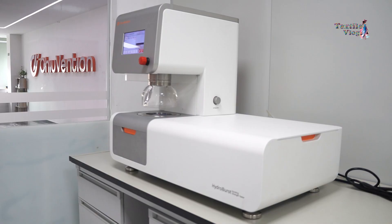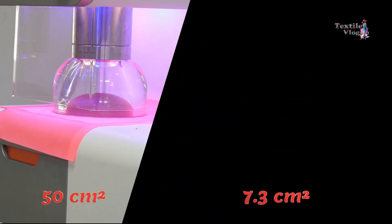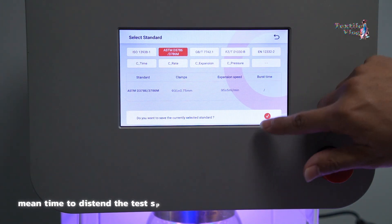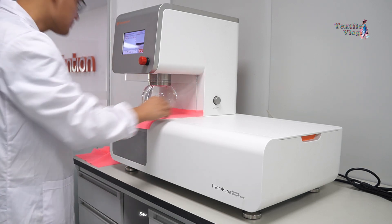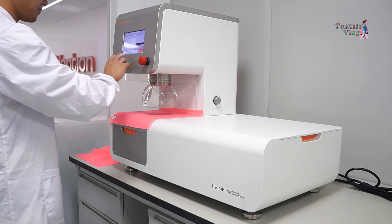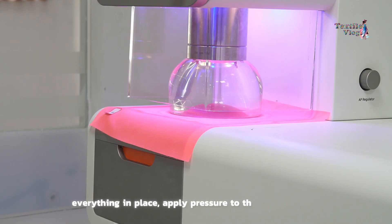Now let's move on to the actual testing process. Start by setting the test area according to the buyer's agreement — either 50 square centimeters or 7.3 square centimeters. Next, adjust the control valve of the bursting tester so that the mean time to distend the test specimen to burst falls within the 20-second range. Place the test specimen over the diaphragm, ensuring it's flat and tensionless. Securely clamp it in the circular holder, taking care to avoid any jaw damage that could lead to slippage during the test. Once secured, fasten the safety cover according to machine requirements.